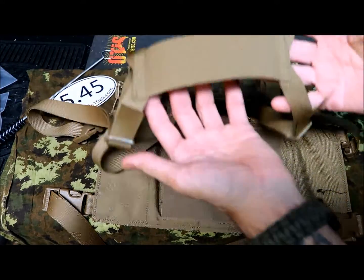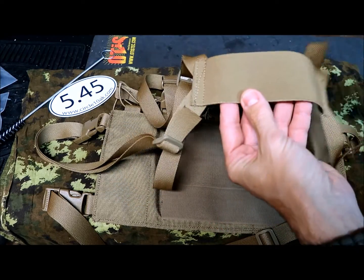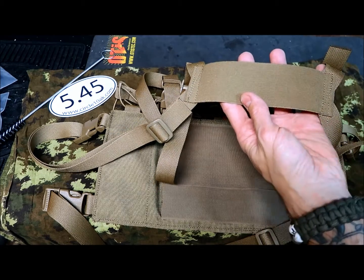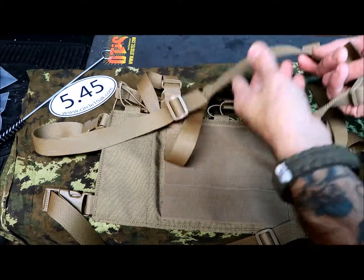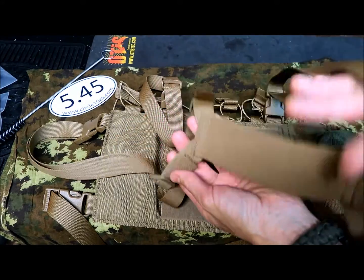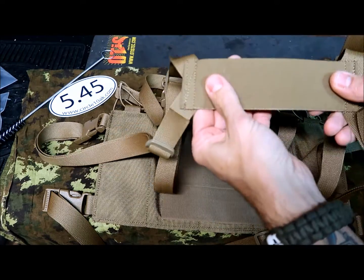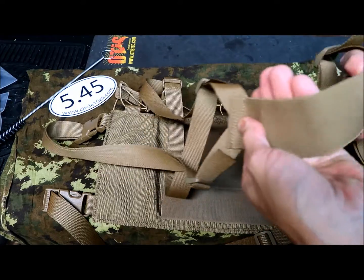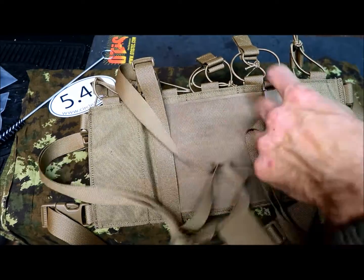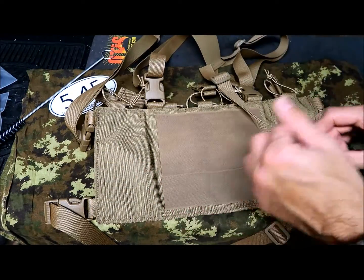I'd like you to notice that it has an H-harness, which is good news because most chest rigs have an X-harness that can sometimes be problematic to wear. This one is way easier to put on. You've got four different adjustment points, there's a nice elastic section with matching color that makes it more comfortable, and it's also easily detachable in an emergency using the front fasteners, which is important.